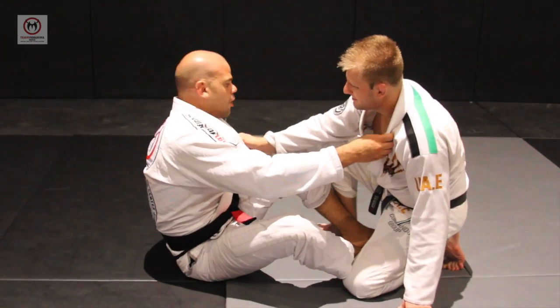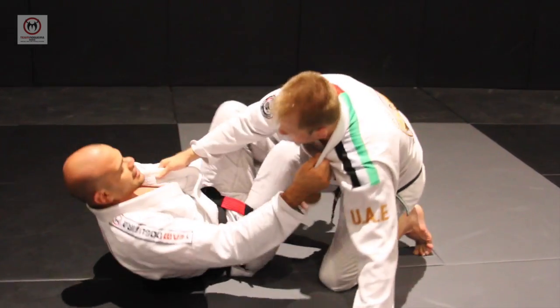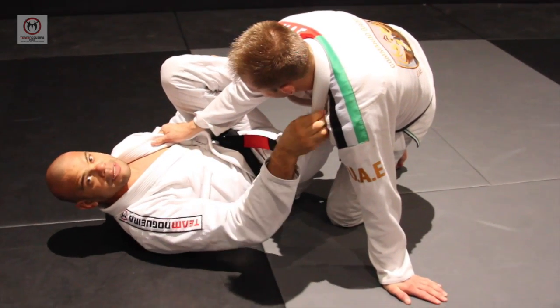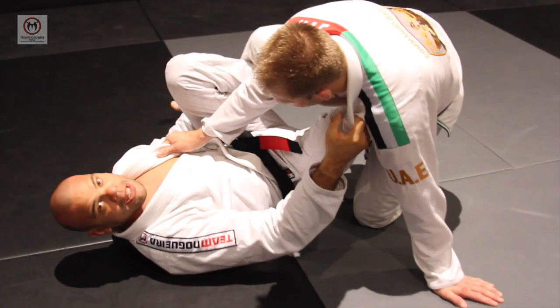You can start by grabbing the collar and grab the pants and go both hooks up to the side. Most of the times you hold my collar to keep his balance. If you don't have the hand on my collar, he'll probably put the hand on the floor.